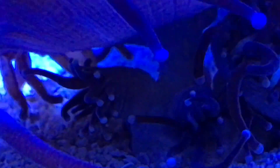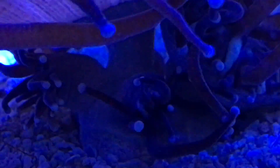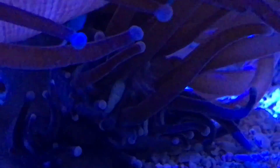Unbeknownst to me, there is a third baby, and it's on the left there — you can see it. I always knew there were two; I had no idea there were three. I have a feeling the one in the middle is the new one. I think the one on the left and the one on the right were the original ones, and the one in the middle is a brand new little baby.